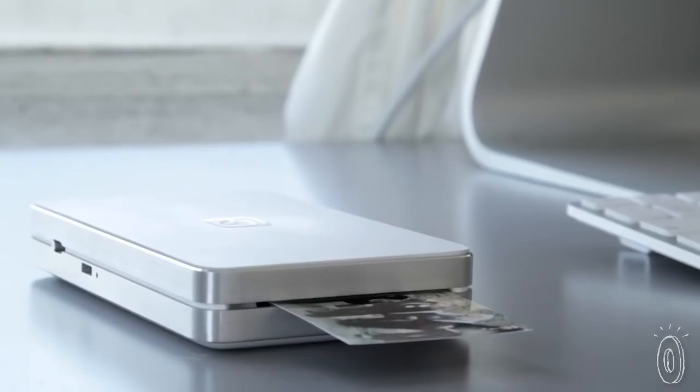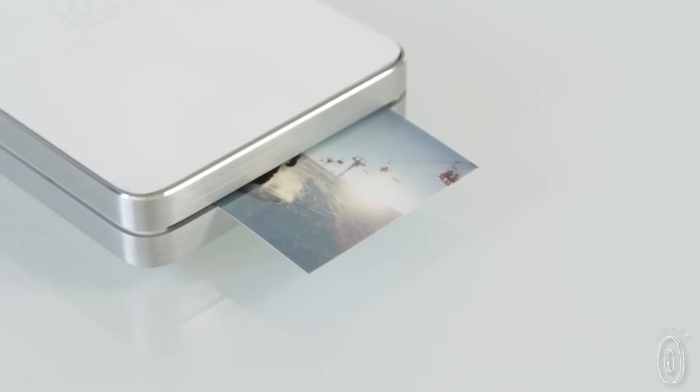Snap a pic and then countdown as it almost instantly turns into a glossy high-res picture you can keep forever.